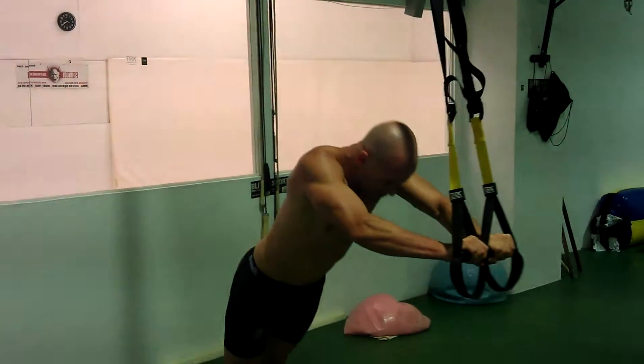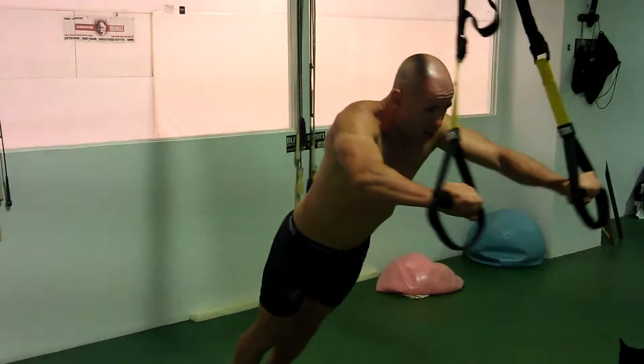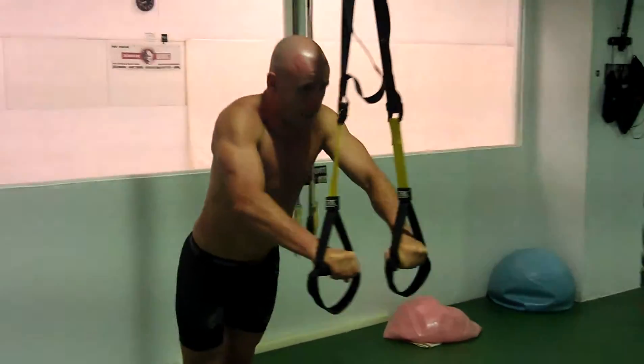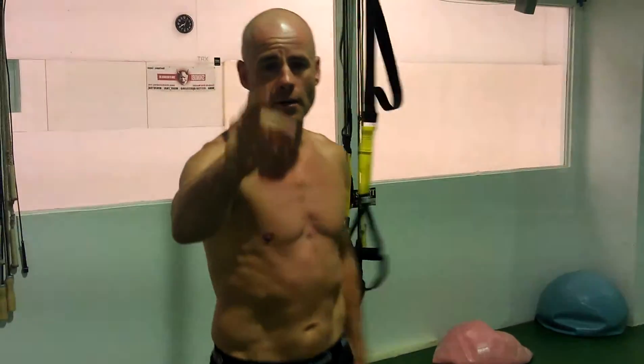And then pull myself back in again. Keep a straight body and pull yourself back in. And that's what we're doing for abs today. Till tomorrow — see ya.